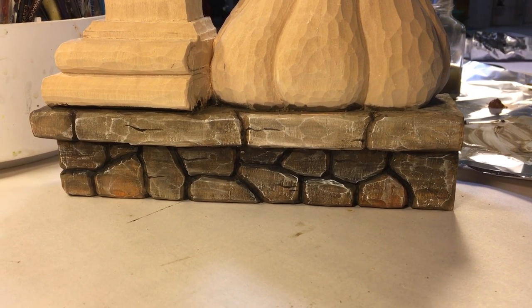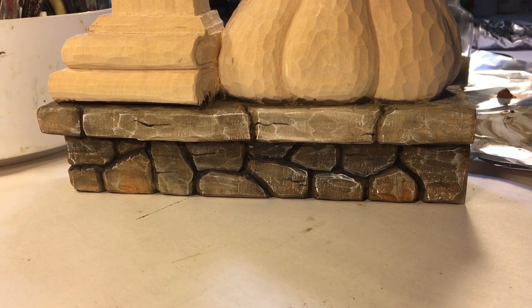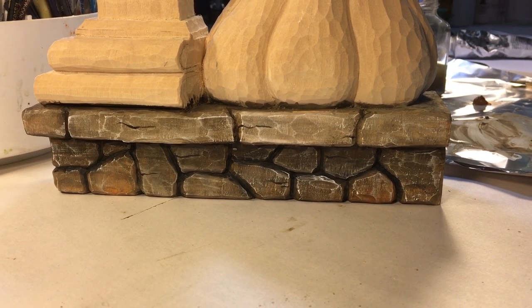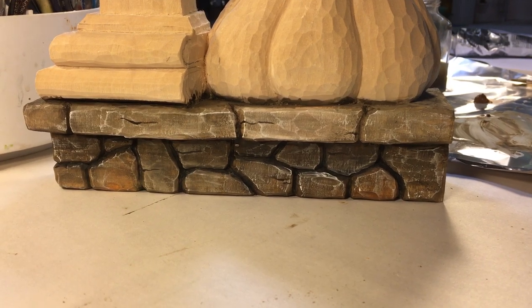With a few little steps, you get something that looks like real stones. Please don't forget to visit the website bettypatton.com for more patterns, instructions, and cutouts. Thanks.